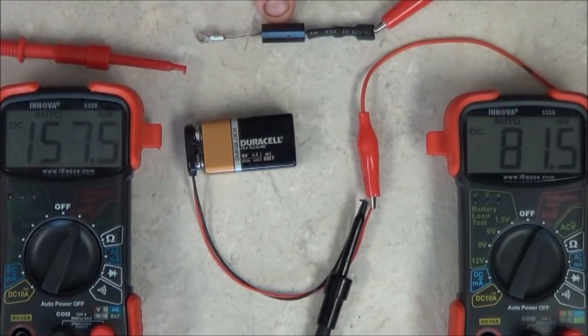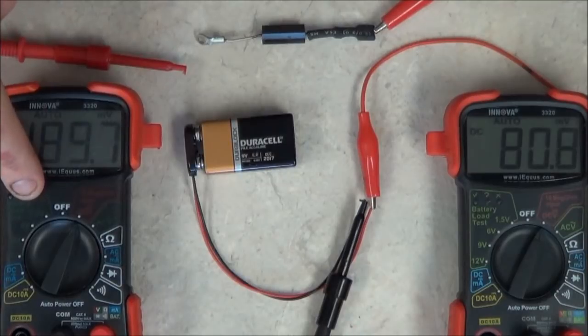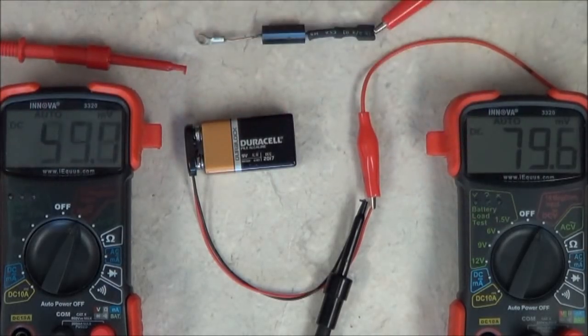This will be the diode under test. This meter here is going to show you the voltage coming out of the diode. This other one I'm going to use to show the battery's voltage and how to determine the voltage drop going across the diode.